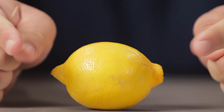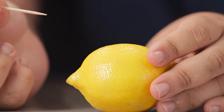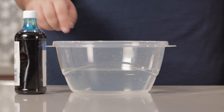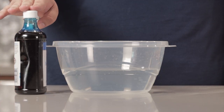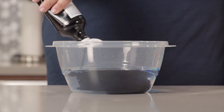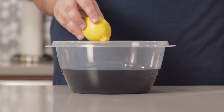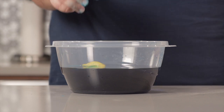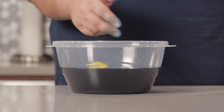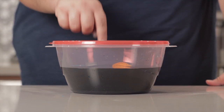Listen up, Rob, because this is how you really do it. Grab yourself a lemon and perforate it with a toothpick. Then take a bowl full of water and add half a cup of the food coloring of your choice — in this case, I'm going with blue. Then gently place our perforated lemon into the water. I say gently because you don't want to splash it in there — your entire kitchen is going to look like the Smurf Holocaust. Slap a lid on it and refrigerate it for a couple days.